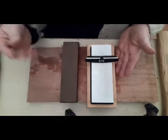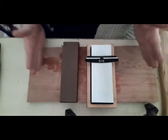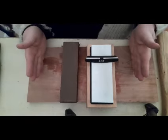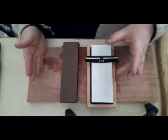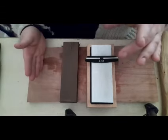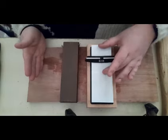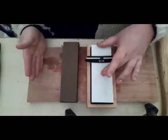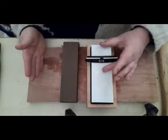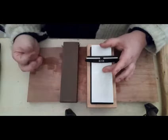Overall, the Parkside 2-in-1 sharpening stone — in this case the 1000 and 6000 grit, though there is another version with 400 and 600 grit — is a good purchase and I'd recommend getting one. Thank you very much for watching, it's very much appreciated, and I'll see you next time. Bye for now.